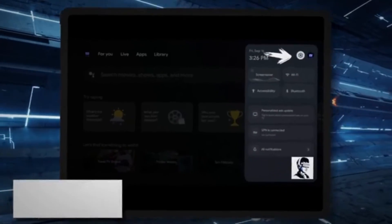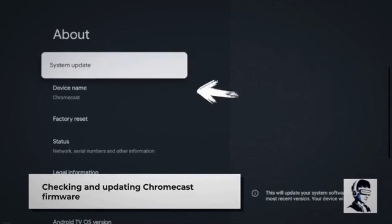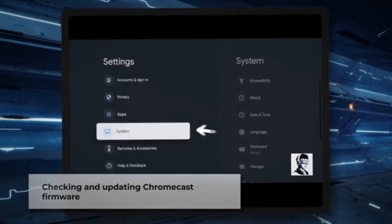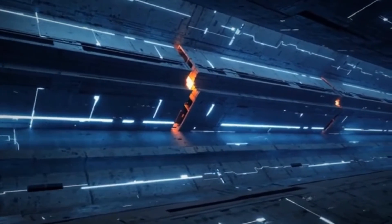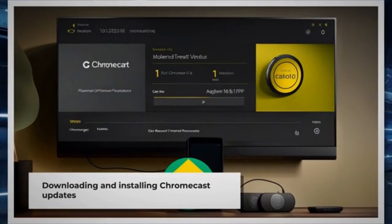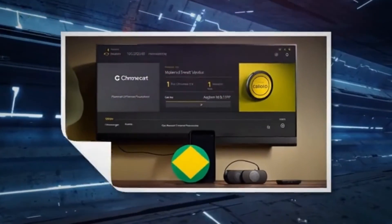To ensure your Chromecast is up to date, start by downloading the Google Home app on your phone or tablet. Once installed, navigate to Settings, then Device Information, and select Cast Firmware. Here, you'll find the current firmware version of your device and the latest available version. If an update is available, simply tap on it to download and install it, ensuring your Chromecast is running the latest software for optimal performance.